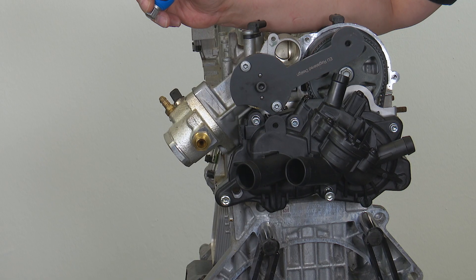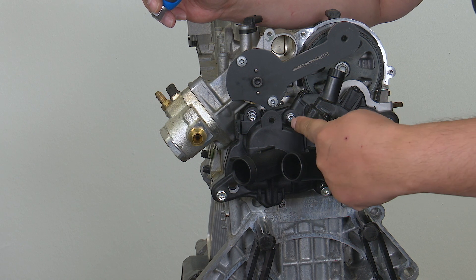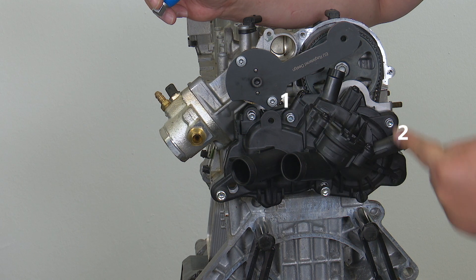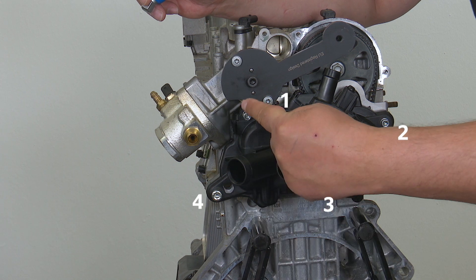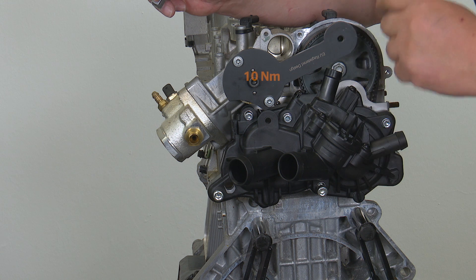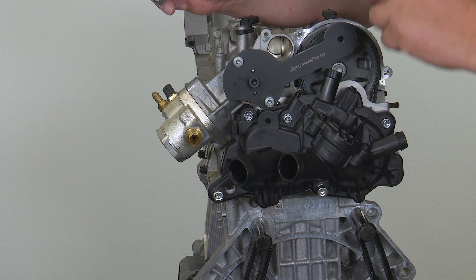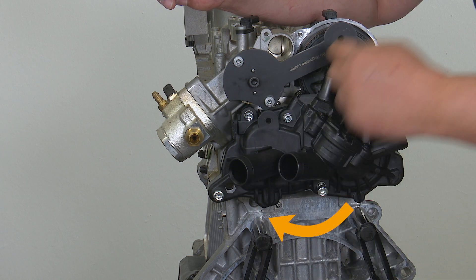You position the water pump in place, then screw in the bolts by hand in the following sequence: 1, 2, 3, 4 and 5. Following this, tighten the bolts to 10 Nm in the same sequence from 1 to 5, then loosen them all one turn in the same order again.